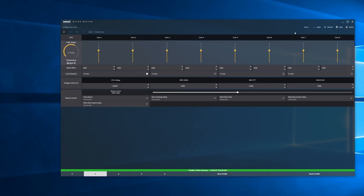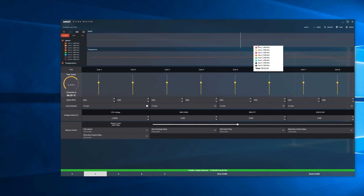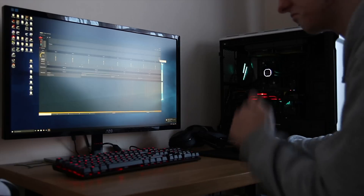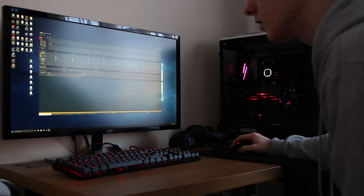Something I also want to mention is that I'm not entirely sure if this overclock actually persists after a system reset, or if you have to reopen Ryzen Master and reapply your overclock every time. I think this is more of an overclocking tool just to push the chip and run some benchmarks, rather than for long-term use, though we'll need to do further testing on that.